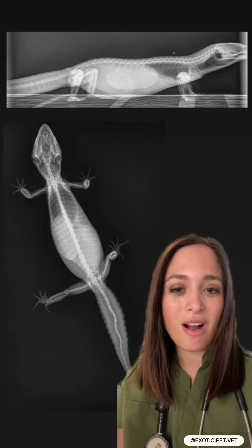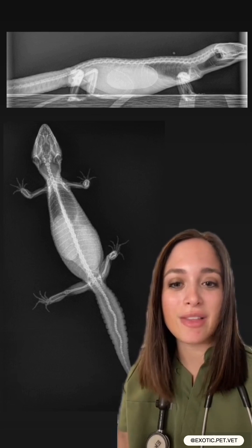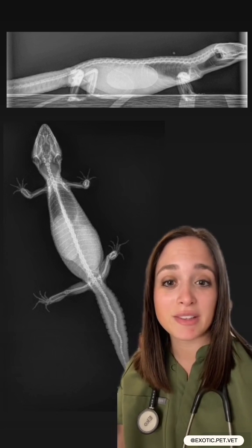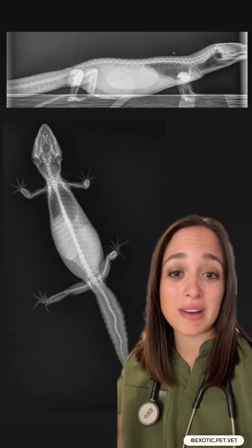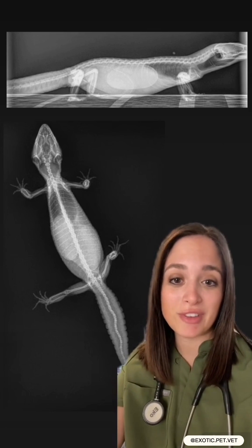The interesting thing about their eggs is that they're not hard like chicken eggs, they're more of a leathery texture. If the eggs are viable or not dud eggs, after they're laid you should mark them with a marker at the top and not turn them as this can disrupt the fetus inside.